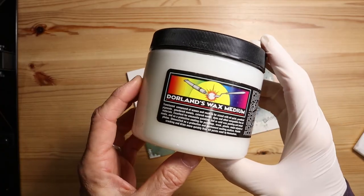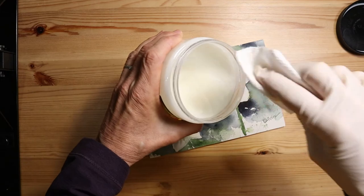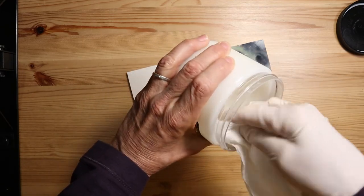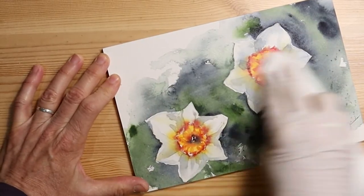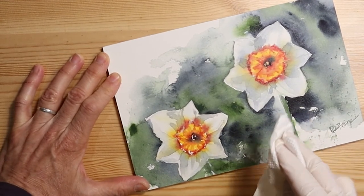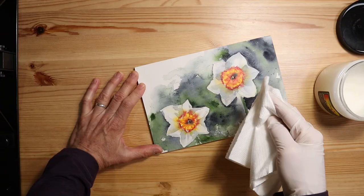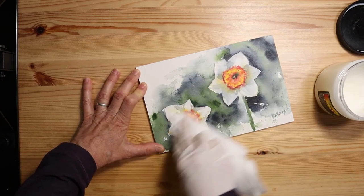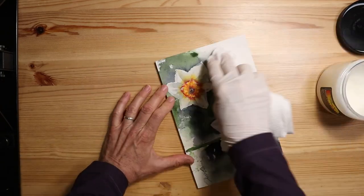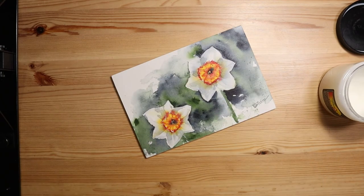Now we're ready for the final step: applying the Dorland's wax medium. For this stage I like to use a paper towel to apply it — some people just use their fingers, either way works. Apply a nice generous dose of this wax medium to the surface of the painting. You don't have to worry about damaging the painting at this point because you have already sealed it with the fixative in the first step, so your painting is safe from being harmed by the wax medium. I'm going to allow this to firm up for about 30 minutes and then buff it with a clean cloth.